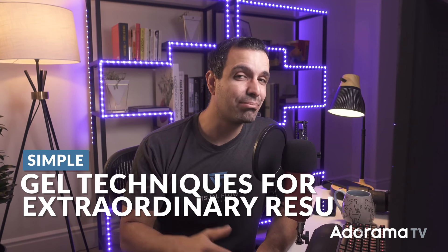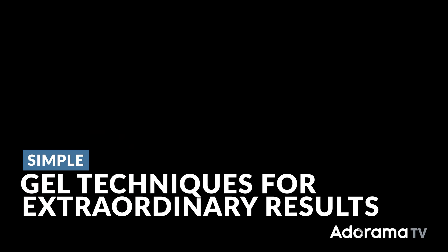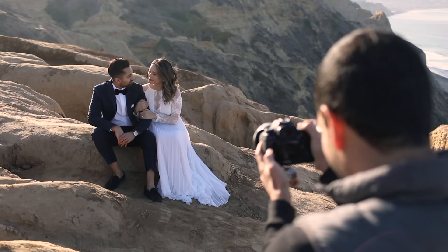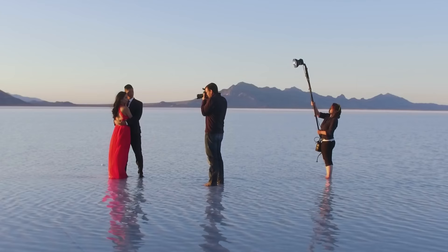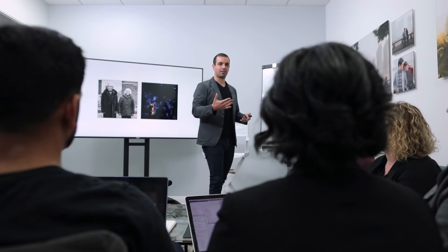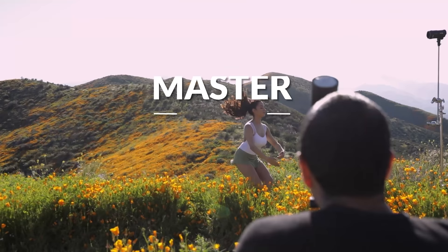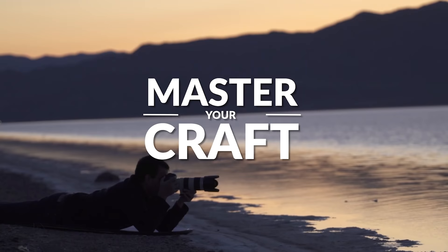In this video, you're gonna learn simple gelling techniques to take a plain room and shot like this one and turn it into these final images. My name is Pai, and I'm one of the founders of Lin and Jirsa Photography and slrlounge.com. We're teaming up with Adorama to bring you a new series of photography tutorials called Master Your Craft right here on AdoramaTV, so let's dive in.